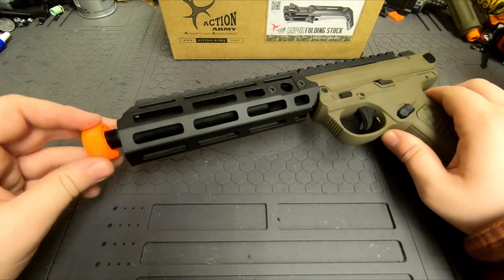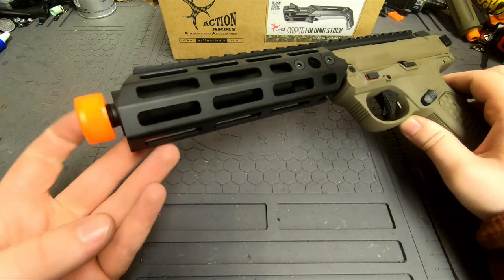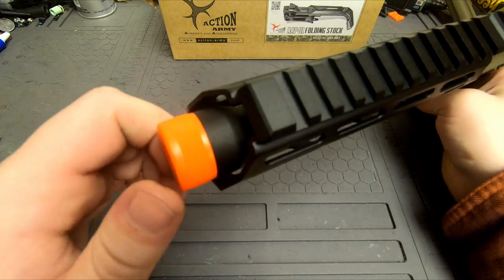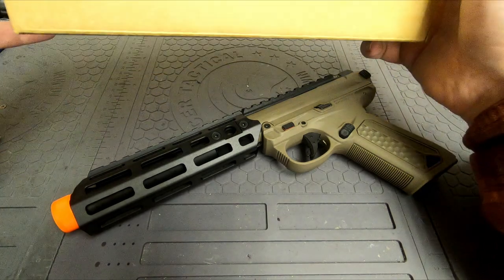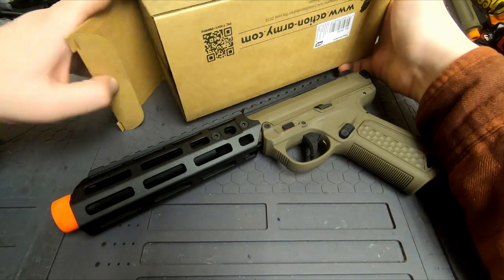I probably should have mentioned this, but they have the barrel flutes cut out so it perfectly lines up with the orange tip on this kit. So let's go ahead and take this out of the box — I always have a hard time with boxes.